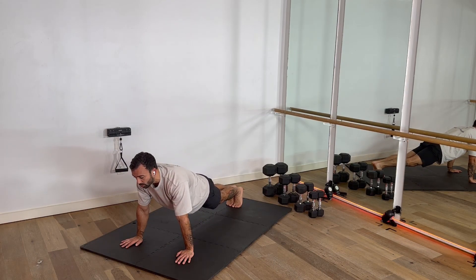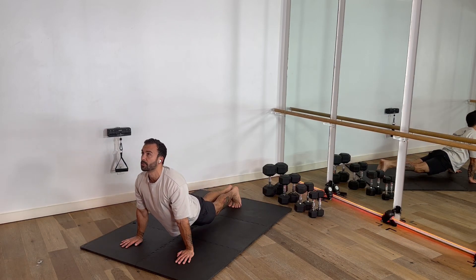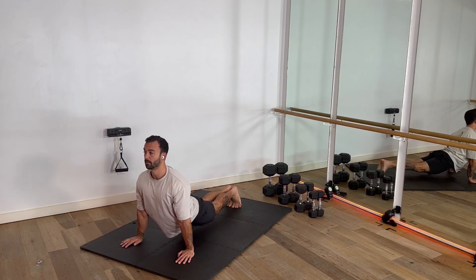I'm going to activate the core, keeping the heels squeezed. And I slowly lower the hips to the ground while I roll my shoulder blades back. I don't want to see this — no shoulders to the front of the neck. That's no good.